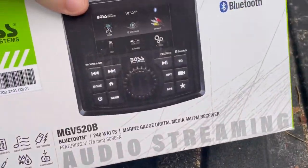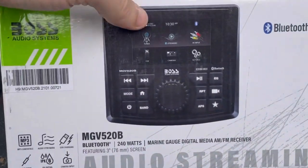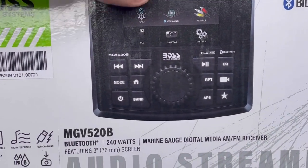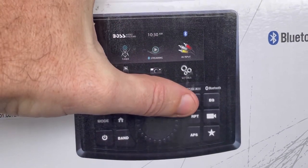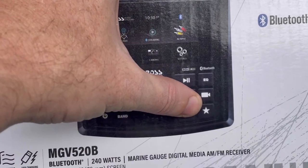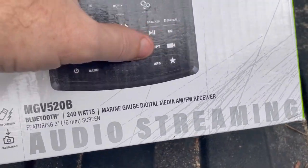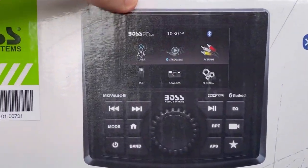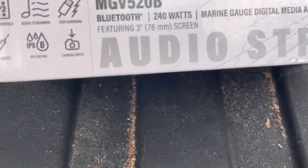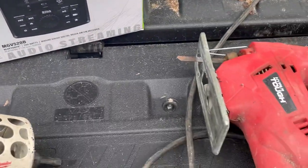And we've got the Boss MGV-520B, 4-channel output, 60 watts, and lots of features on this guy. You can hook up a camera, and it's got a toggle switch so you can run an accessory like a dome light or exterior lights off this unit as well. Bluetooth, FM radio — all the works. You can get cheaper units or more expensive units, and it also has an IPX6 rating, so very great.